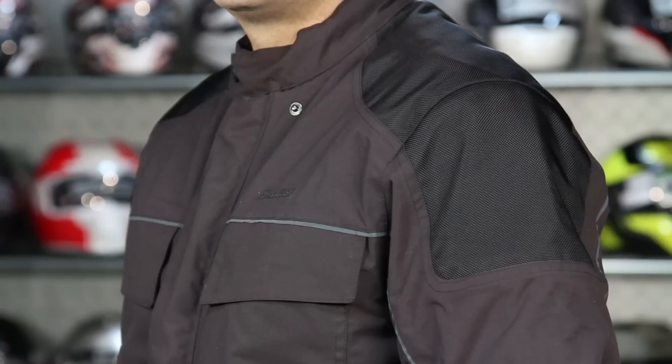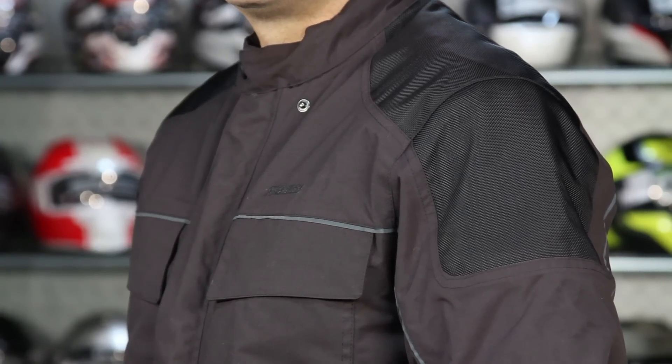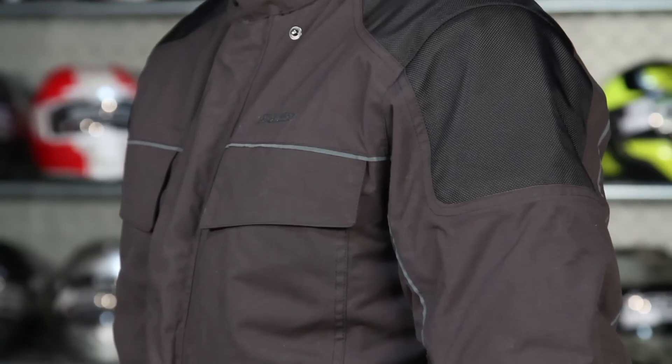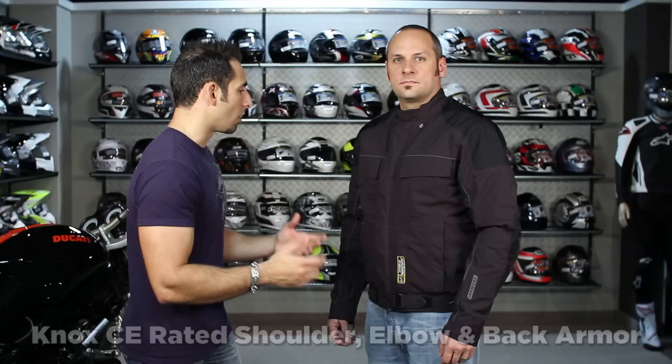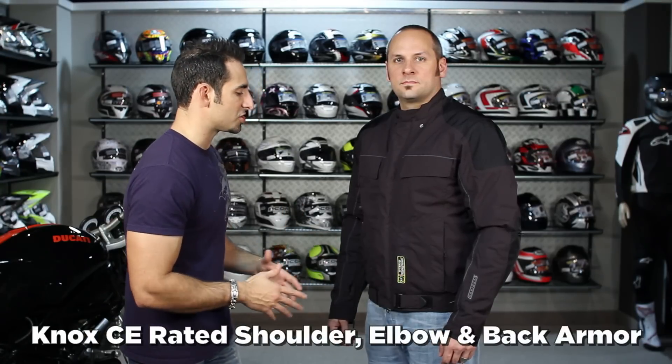If we look at it, it's a 300D Cordura with a nice style to it. You have reflective elements, ballistic panels in the high-impact areas — elbows as well as shoulders. It also comes with a Nox TP2 back pad that's going to be CE rated. All of the armor in this jacket, shoulder and elbow, is also the Nox armor, which is a nice upgrade versus just generic armor.